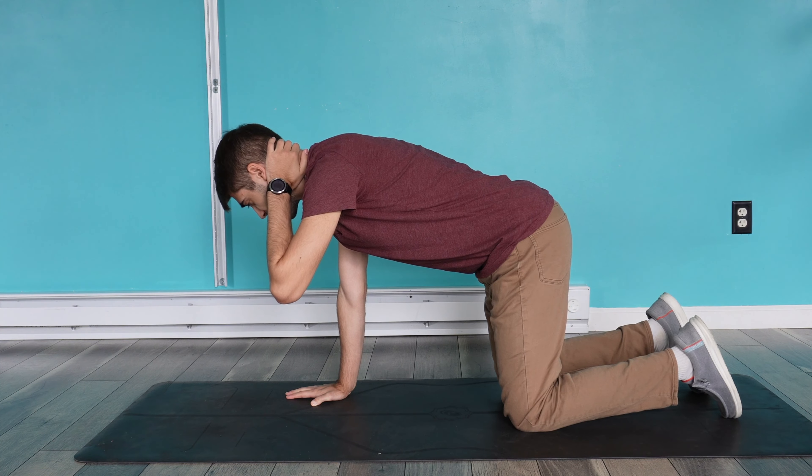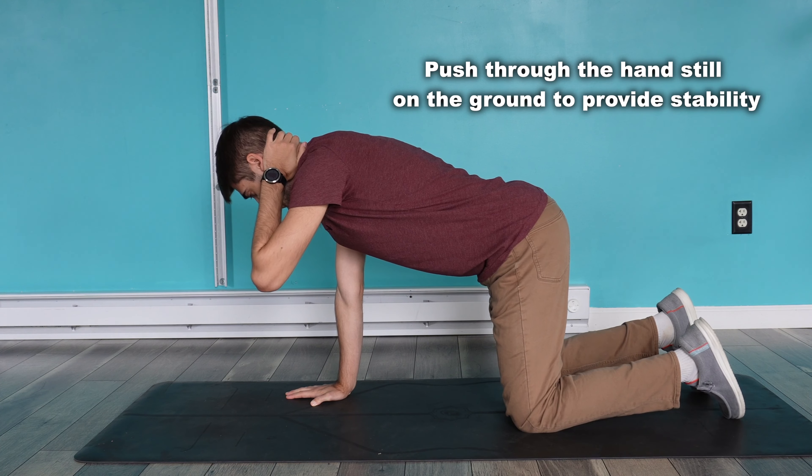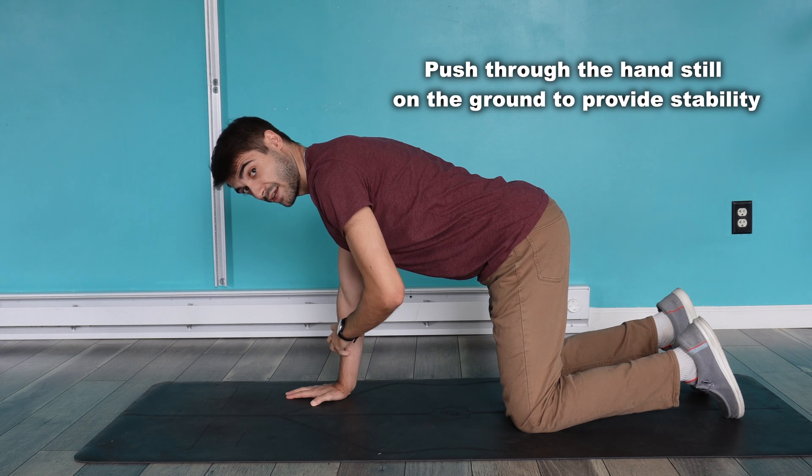Before I rotate, I'm going to make sure that my knees are below my hips.